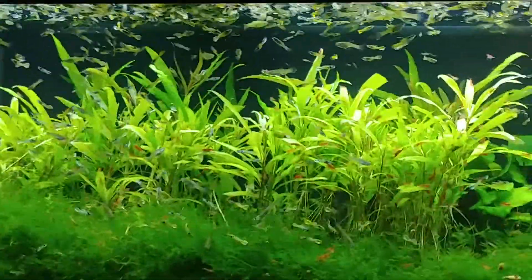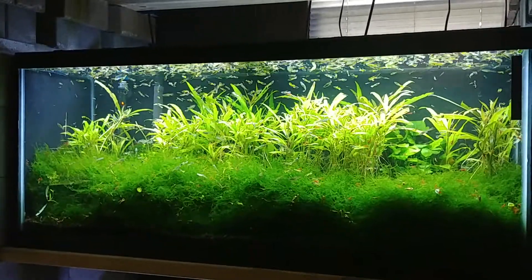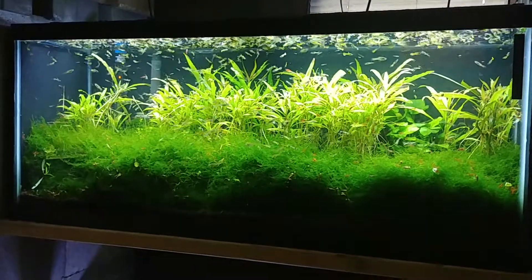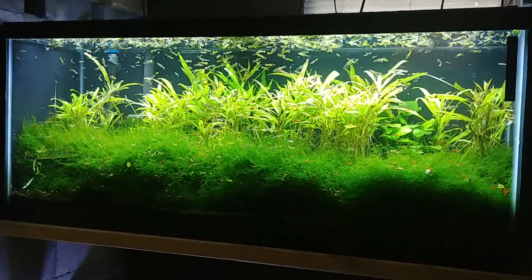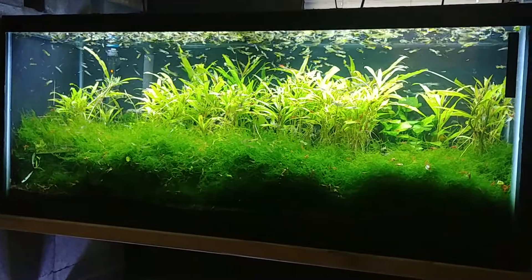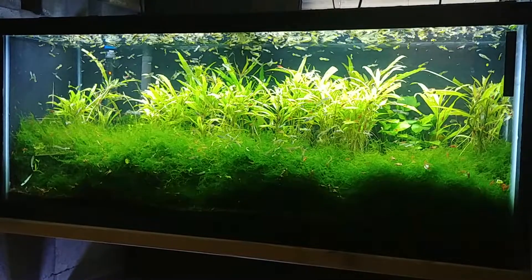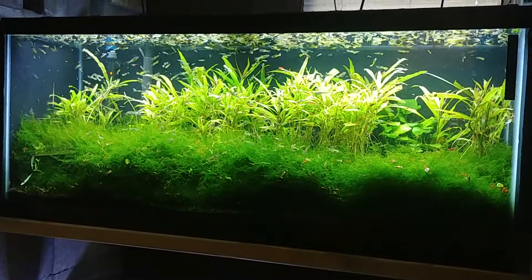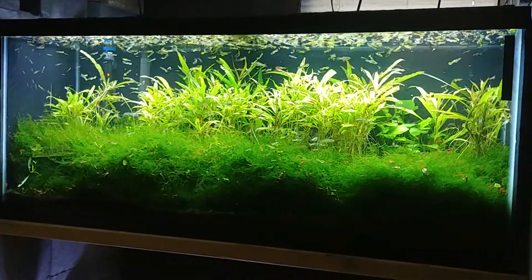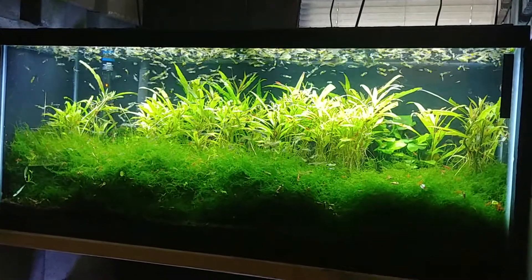This is me sitting in my chair — this is what I look at. This is my fish happy place right here. So that's your little trick: keeping the water clean with the AquaClear 110, lots of shrimp, and lots of plants. Thank you for watching. Bye.